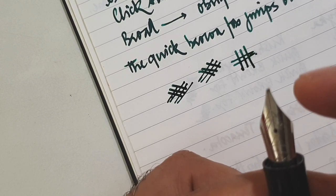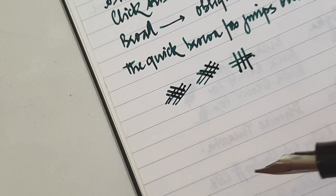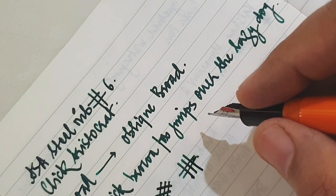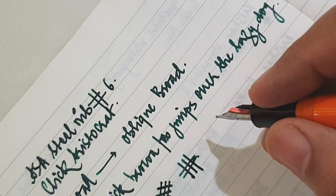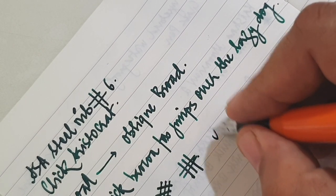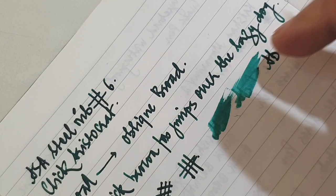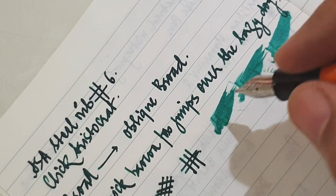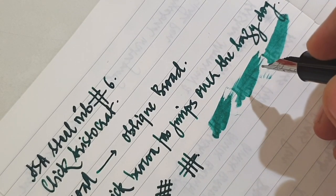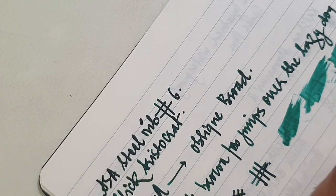The nib has to be ground to the angle of the person holding the pen, as is with the architect grind, so you'll have to share certain details with the nib master before he does this job. I've reviewed a couple of nibs from Montblanc and there was a Pelikan also which had an oblique medium nib. This is a buttery smooth nib. It involves a lot of discipline from the writer because you'll have to hold it at a very particular angle — you just can't play around with it — but it gives a good line variation and it's a joy to write.